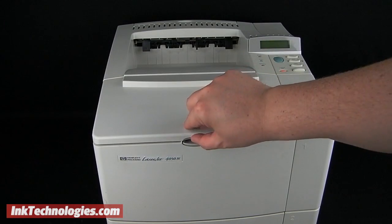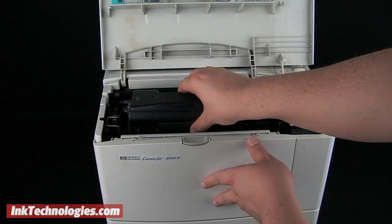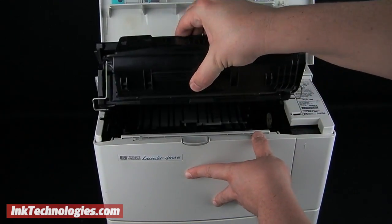With the printer on, raise up the top cover to access the LaserJet 4050 toner cartridge. Find the handle and pull it up and out of the machine.